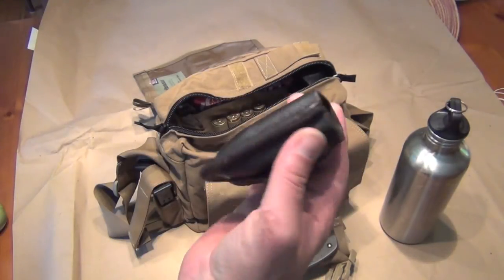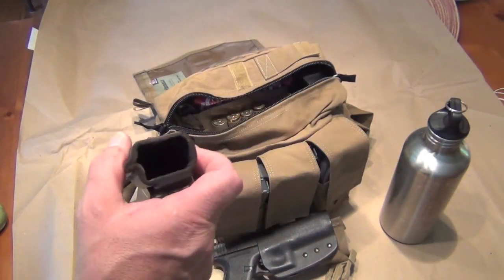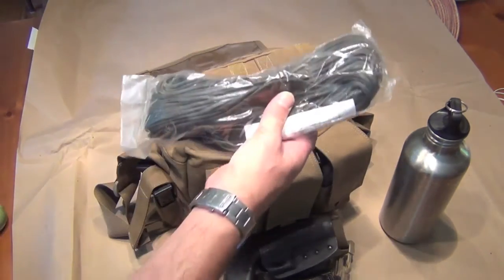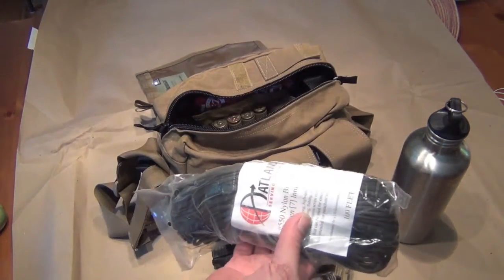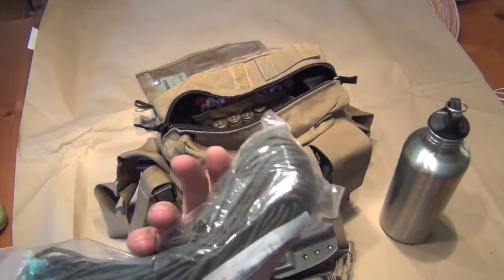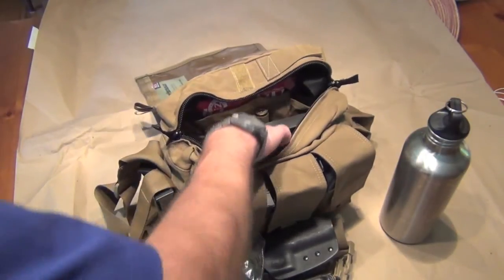There's a magazine pouch — maybe not everyone's concerned about that, but I'd like to have it there just in case. I also have some paracord, because you never know when you're going to need some rope.